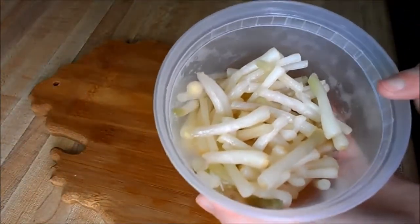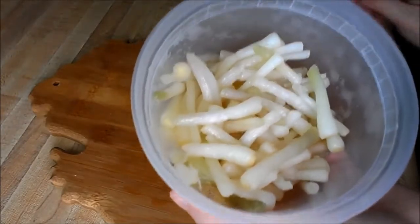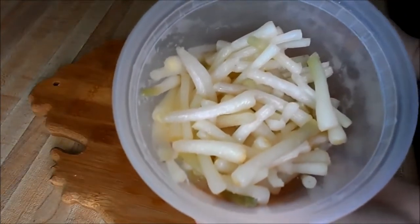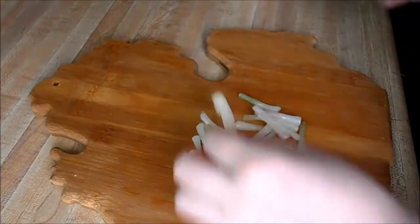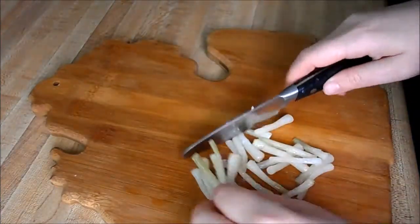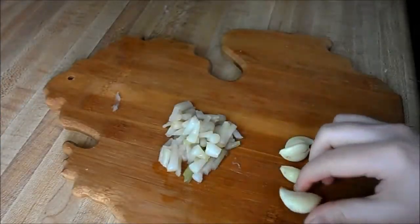Next is a pretty special ingredient. These are actually wild leeks from my father-in-law. If you don't have wild leeks or don't want to go foraging for them, shallots will be fine or any sort of onion. But I have these and thought this would be the perfect opportunity to use them. About four cloves of garlic — one really big one, so you could do five.